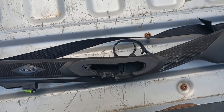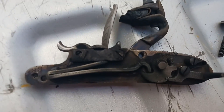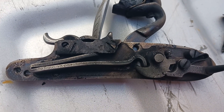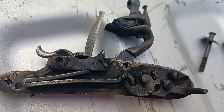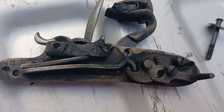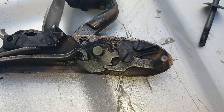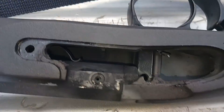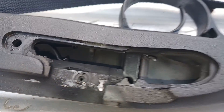Okay everybody, this is the Dean Winchester advanced armorers course for cleaning muzzle loaders. I've taken the lock out — there's some light — look at the filth, look at this filth. So what I'm gonna do...